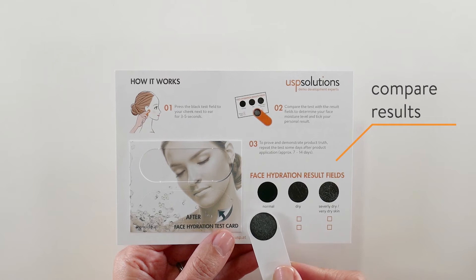Press the black test field to your cheek next to your ear for 3 to 5 seconds. Compare the test with the result field to determine your face moisture level.